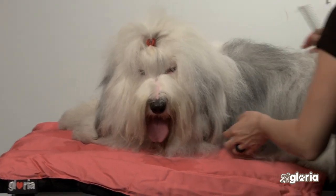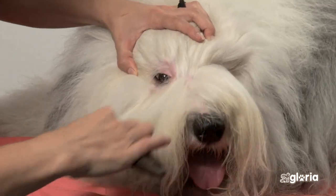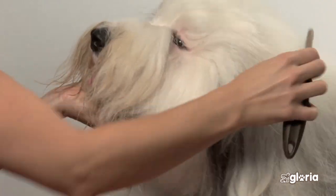Remove dead hair from the comb. For the face or mustache, always use a flea comb or face comb. These are more effective and easy to handle.